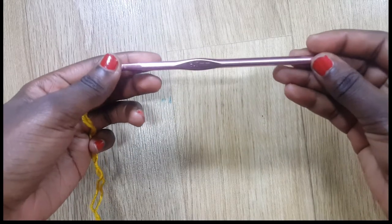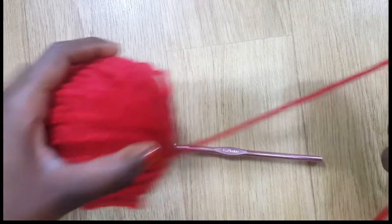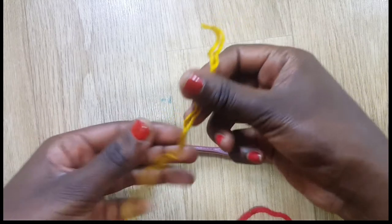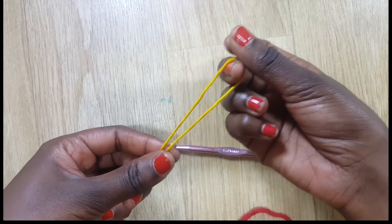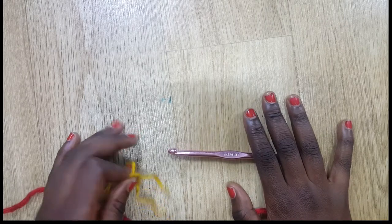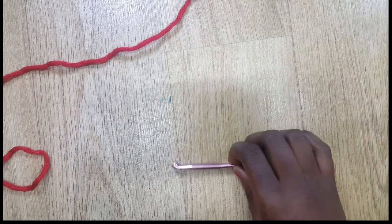To begin you need a size six millimeter hook and some thick yarn. If you do not have that yarn you can use acrylic yarn and double it. I'm using 300 grams of this thick yarn, so let's begin.